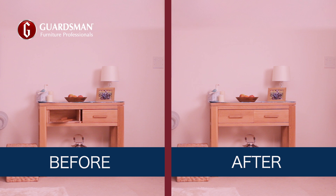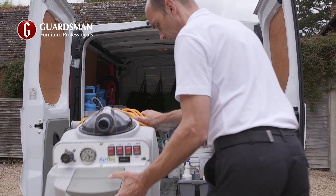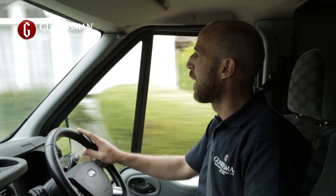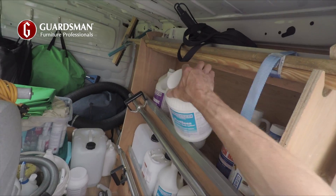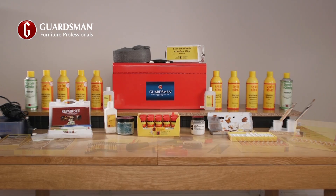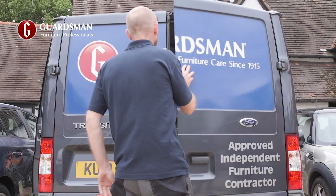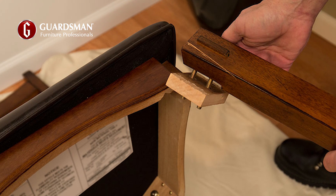The cabinet is now fixed and will be at full structural strength within 24 hours. At Guardsmen In-Home Care and Repair, we have a nationwide network of skilled repair specialists who are based locally, so you won't have to wait long for an appointment. They are furniture experts and carry a vast range of equipment and spare parts so they can complete the repair on the day. We repair all sorts of cosmetic and structural damage on wood furniture.